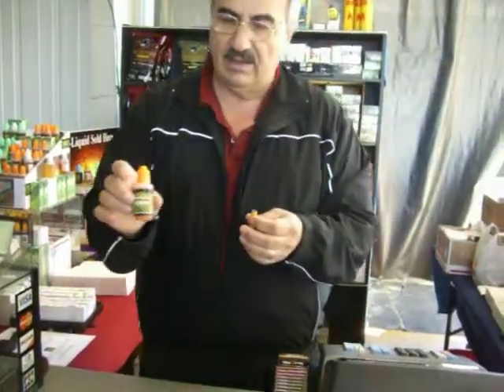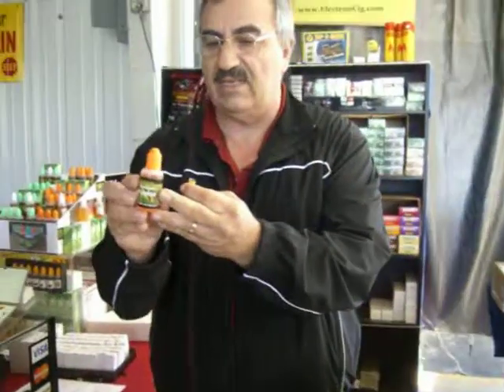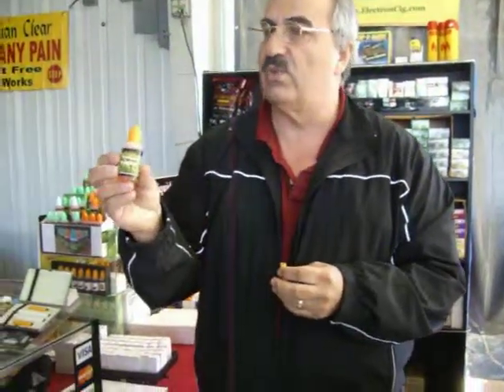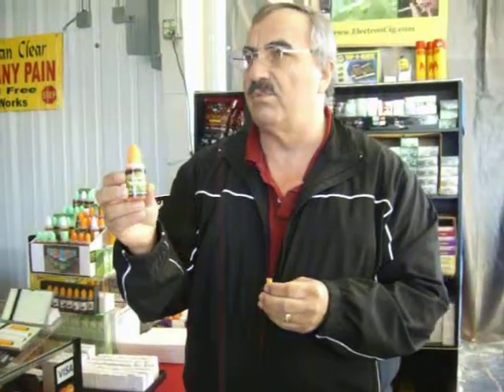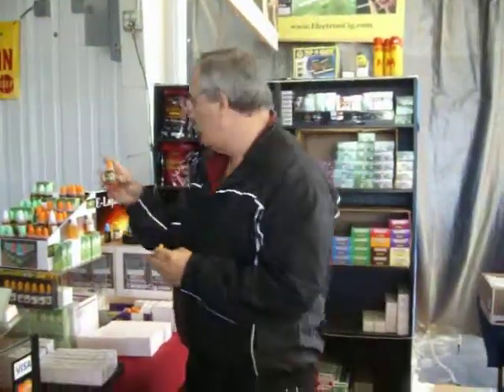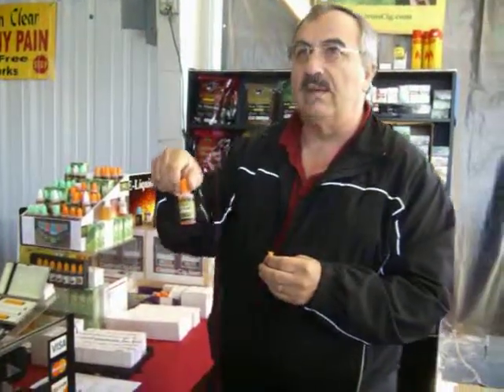Juice — what's juice? This is the juice that you put in here. It has nicotine inside. This one, in particular, is 26 milligrams of nicotine. For somebody that's a heavy smoker, you want to use 26 milligrams. We also have them in 18 milligrams, 12 milligrams, 8 milligrams, and eventually you work down to the zero milligrams.